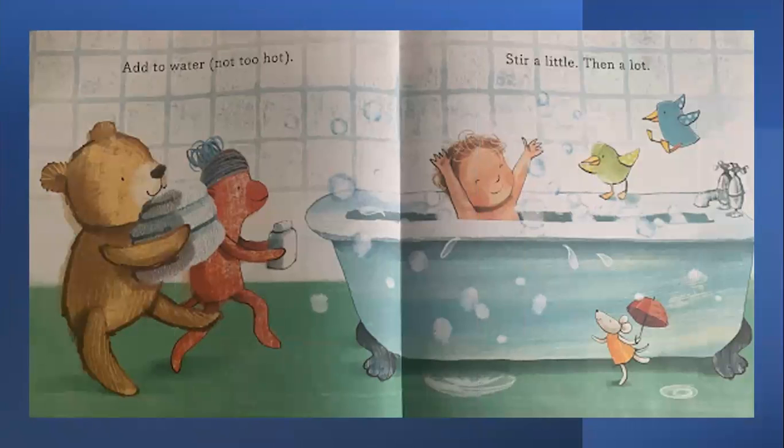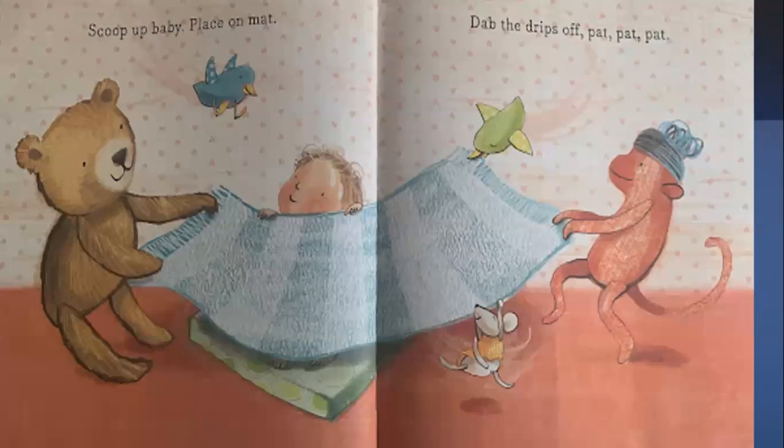Add to water, not too hot. Stir a little, then a lot. Scoop up baby. Place on mat. Dap the drips off — pat, pat, pat.